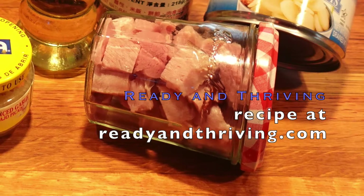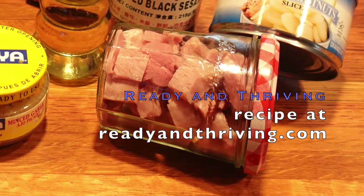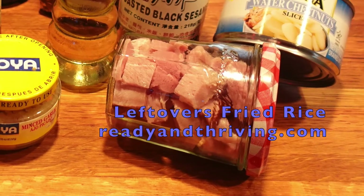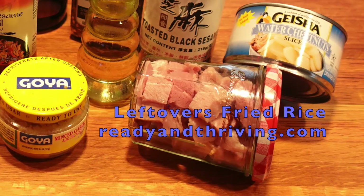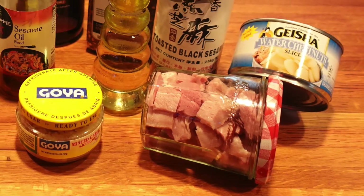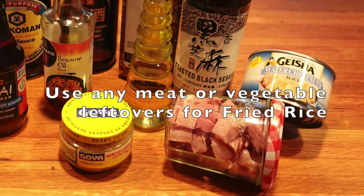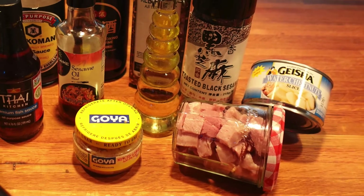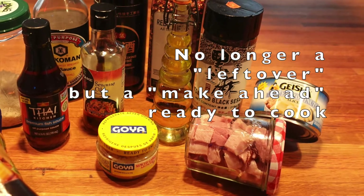This is Ready and Thriving's fried rice made from the things you have in your refrigerator and house right now. I always like to start with what leftovers I have. In this case I started with a roast ham, prepared in advance by putting cubed ham into a jar — I call it a make-ahead because now it's just ready to use.